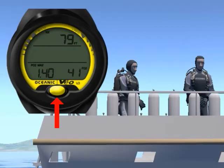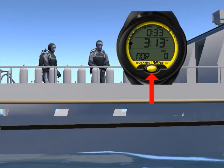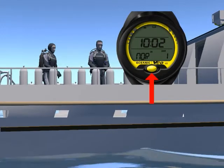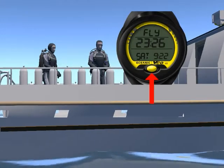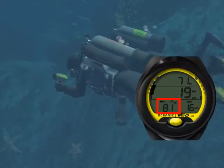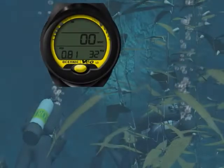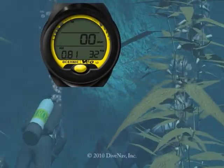Let's get started. First, we will give you an overview of the VEA 1.0. Then we will cover its features, and we will explain how to read the various displays, and how to navigate the various screens using its single button. We will then take you underwater making a typical dive with air, and we will also take you on a Nitrox dive.